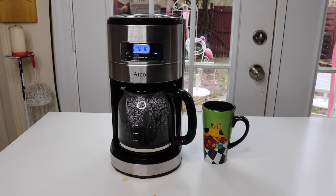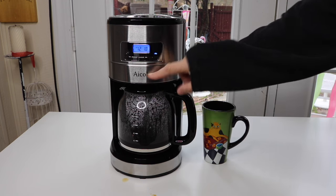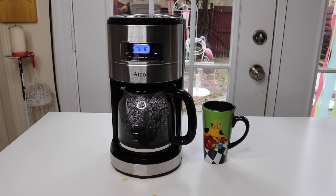That's it for the review on the 12 cup coffee maker by Icoq. It does a good job. I like it. Thanks a lot for watching today. See you next time. Bye.